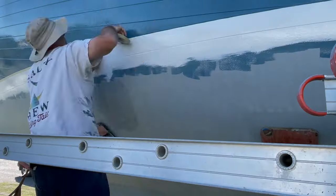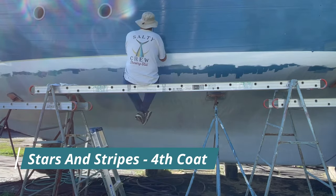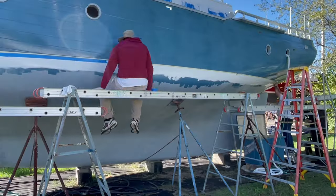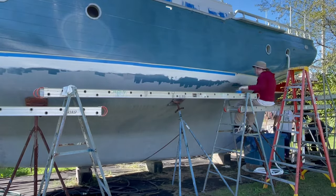Since our boot stripe was already painted, we decided to protect it for this final coat of blue. We went along the top of it with fine line tape and then wider blue masking tape, wide enough to hang straight rather than follow the whole curve. If any blue ran down on it, it would drip straight down and miss the boot stripe.